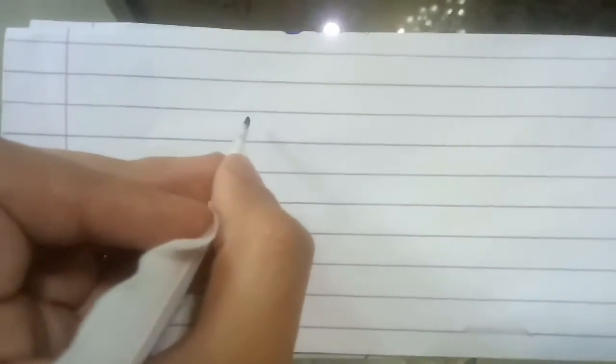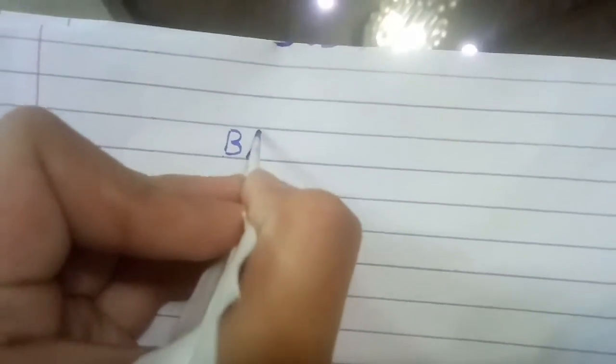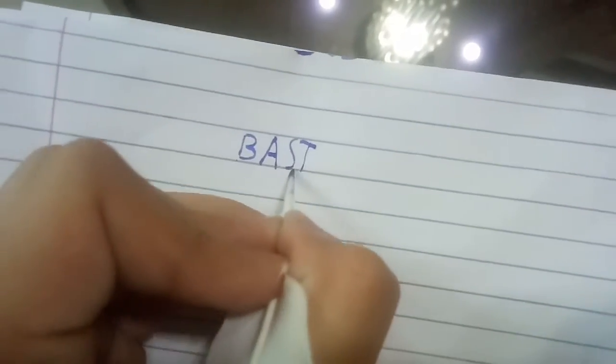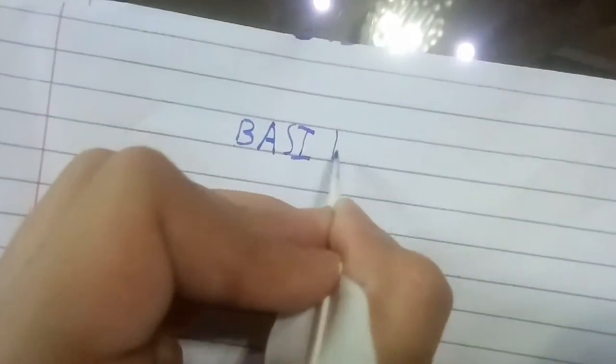I will write my name. Make sure to like and subscribe. Thanks for watching, okay bye.